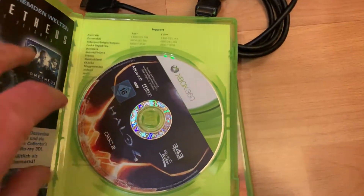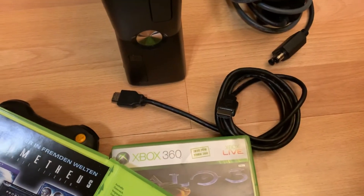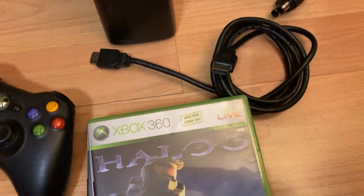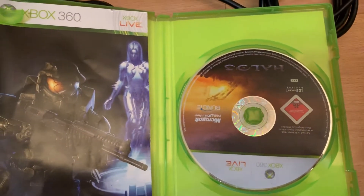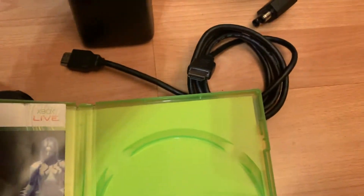Let's check these out — it's pretty clean. Let's see what's inside. One of them might be somewhere in another case. Halo 3 — I don't know why they had two of them — but it comes with the instruction booklet. Looks pretty clean, a few little scratches but overall okay for the age of the game.